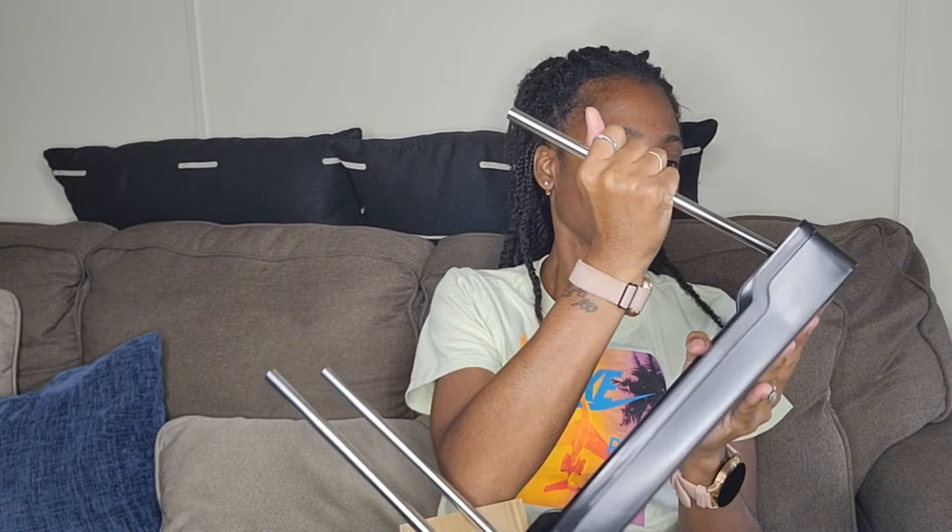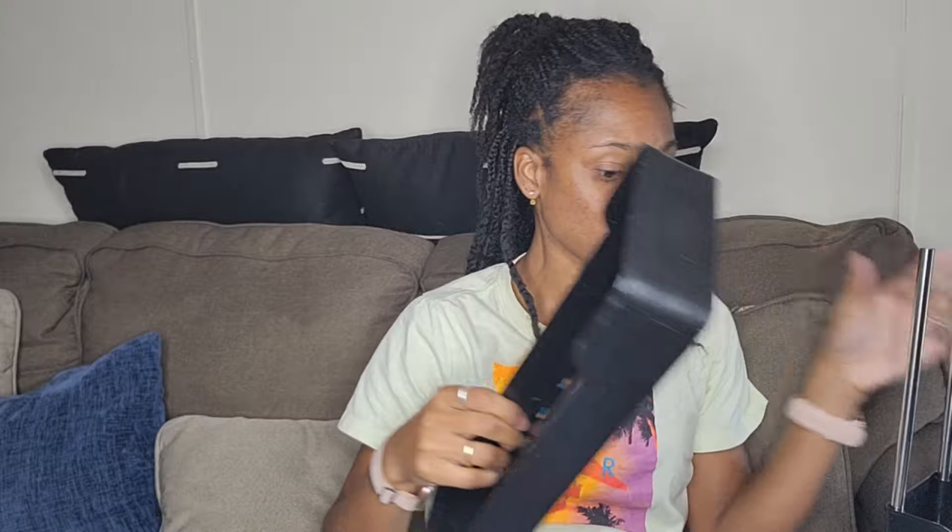So it comes with these connectors to put it together — pretty sure it's gonna be easy, you just put these in. You don't even need instructions — you just put them in like that. And like I said, it's just three tiers. I thought it was gonna be taller than this, to be honest.